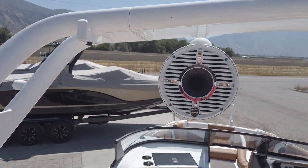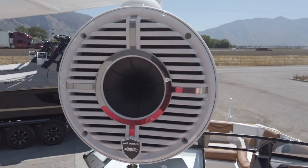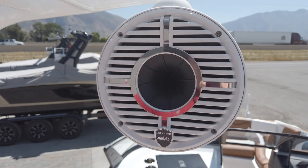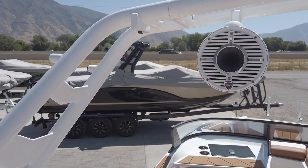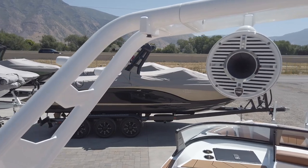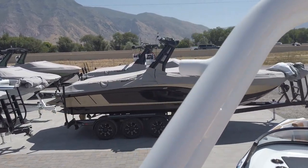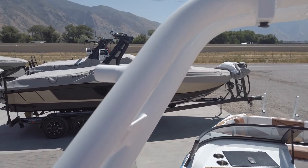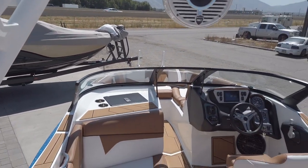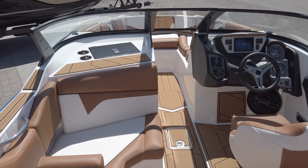This boat is also equipped with Wet Sounds tower speakers — a pair of Rev 8 speakers that come standard with the ZS, with the option to add another pair for four total tower speakers. It also has an extra-large Bimini top that will cover almost the entirety of the interior of the boat, providing lots of great Bimini coverage.